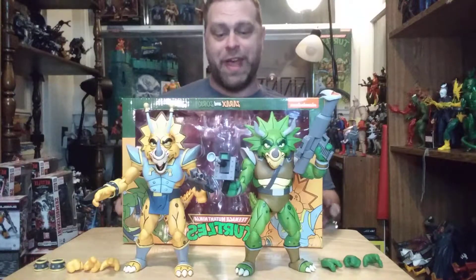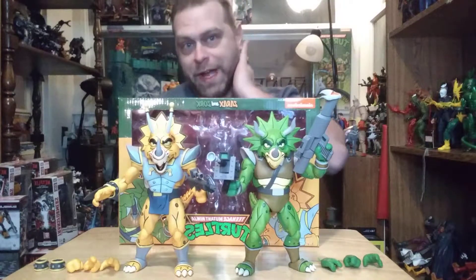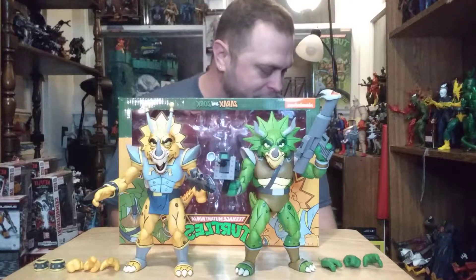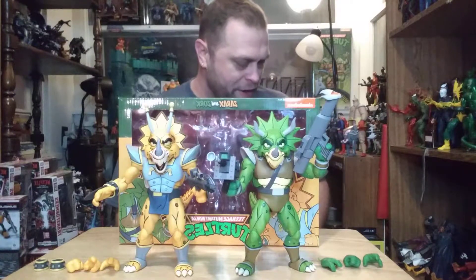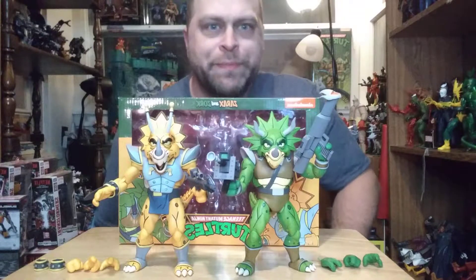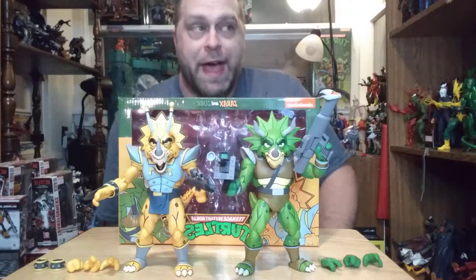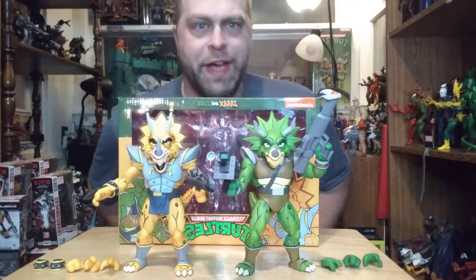This is actually a pretty amazing 2-pack. It actually blew my expectations because I've already got the other one with the Rodney Roadkill — the Triceratron Trooper or whatever it is. I was basically expecting that again, just in different colors, and it was better than that.